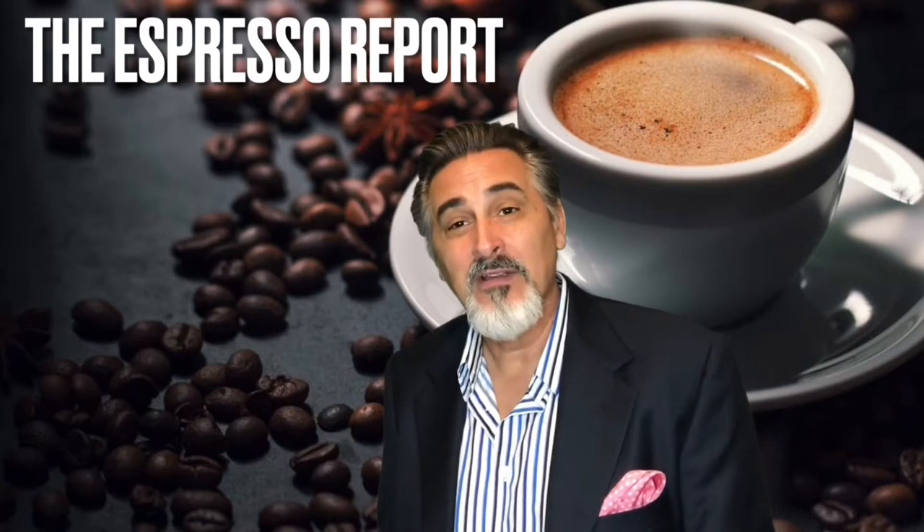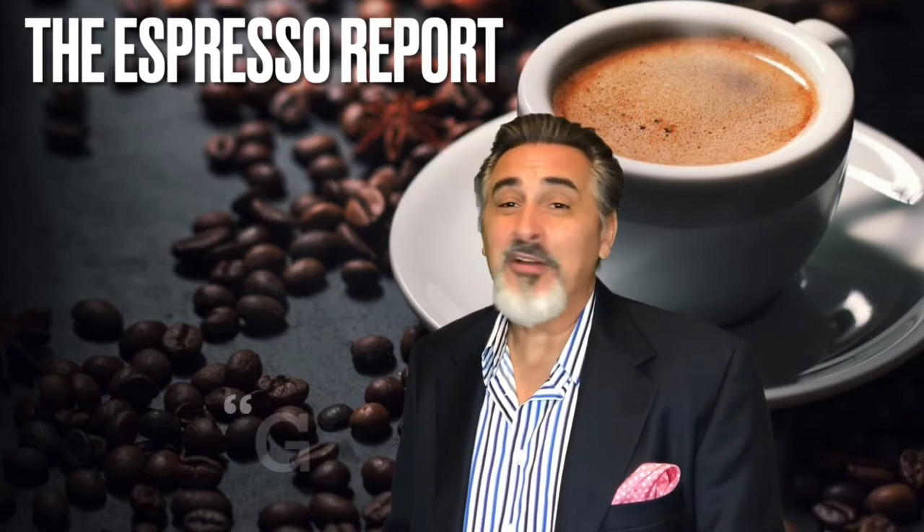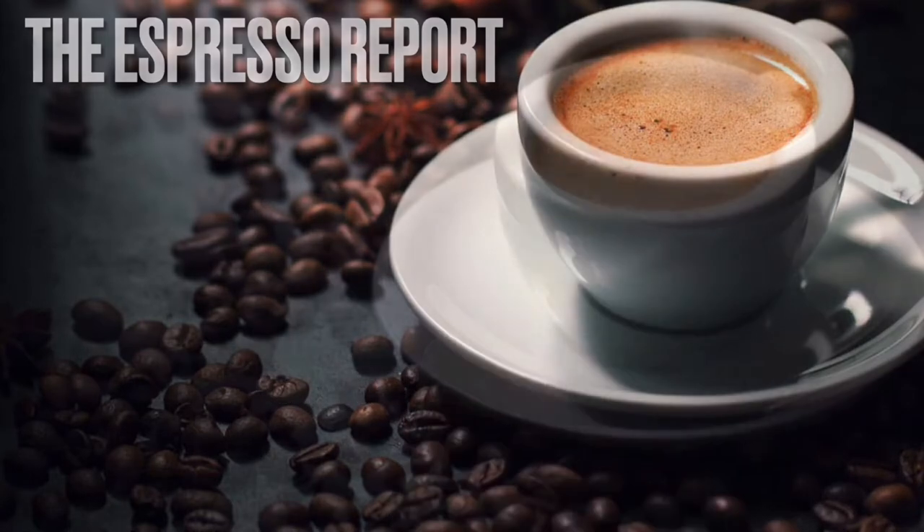By leaving your comment down below. Ladies and gentlemen, we're going to talk about grinders this week. So, without further ado...